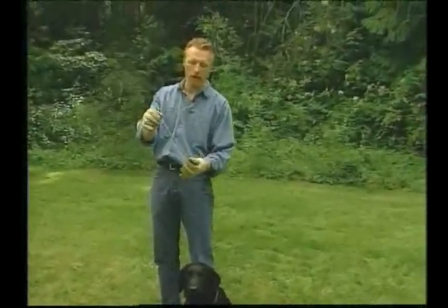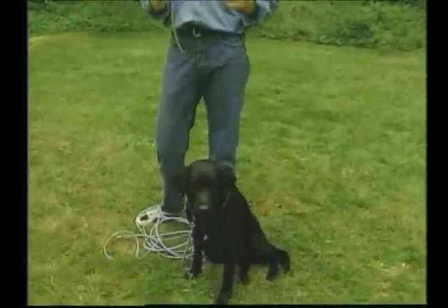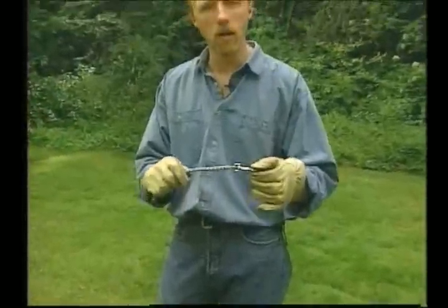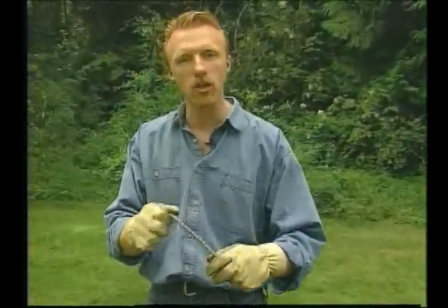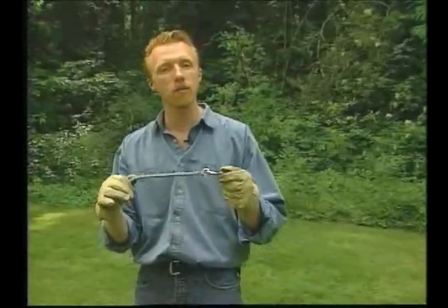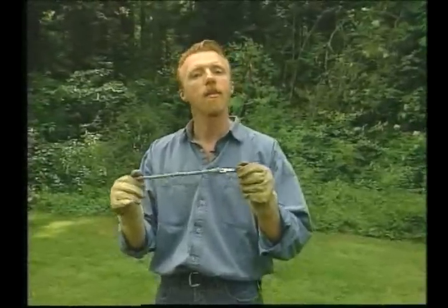This little line here can hang on the dog for a few months if we want to, just so that we've always got the ability to get control and to make a correction with our leash and our choke chain. We've got two hands - we can make our quick snap if we need to. When we find that the dog is responding very well under distractions with this short line on, then we can try moving with no line at all.